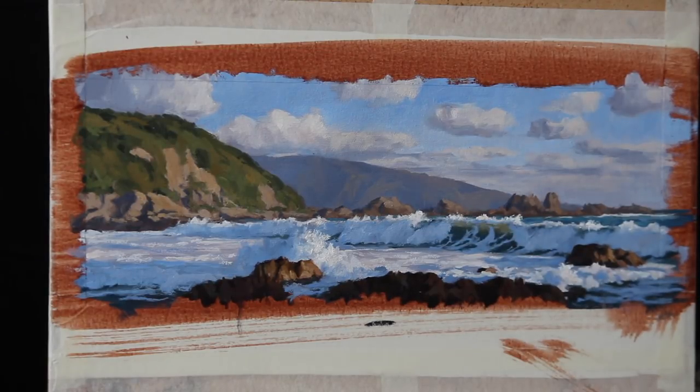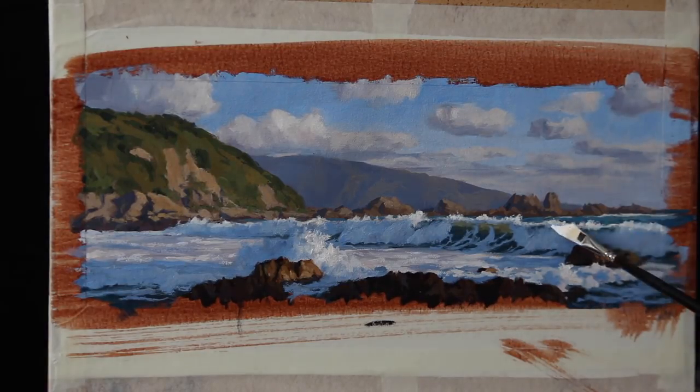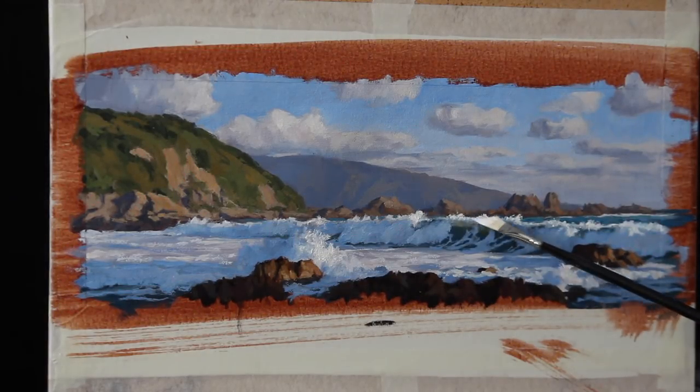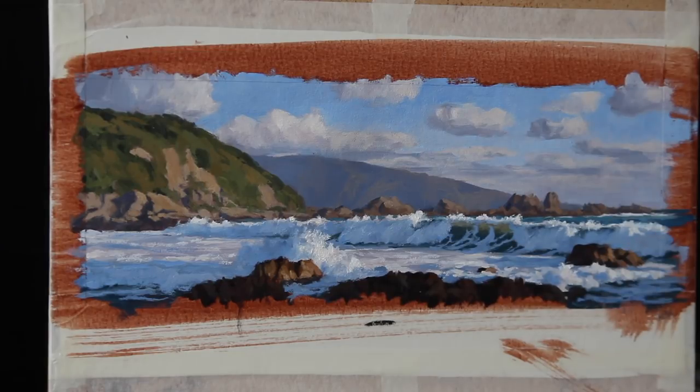And with that the painting is complete. To quickly recap what I covered in the video: we used a circular composition with the breaking wave as the focal area; I painted my darkest values first when blocking in, using that to gauge the rest of the colours and tonality; I consistently used similar colours throughout the painting to keep it cohesive so it reads better to the viewer; and finally I saved my lightest values until the very end of the painting.